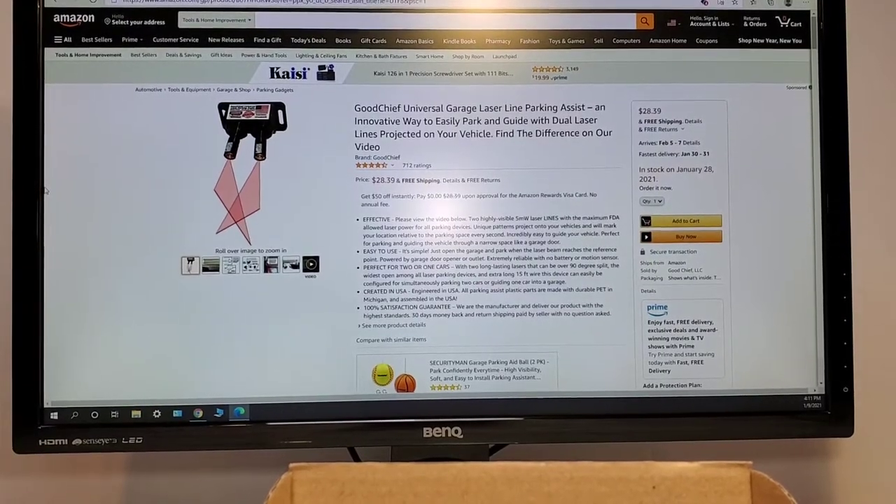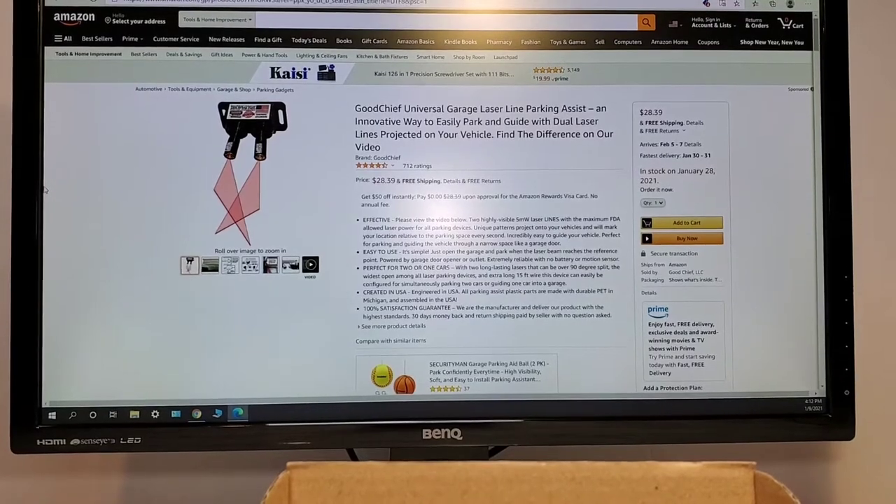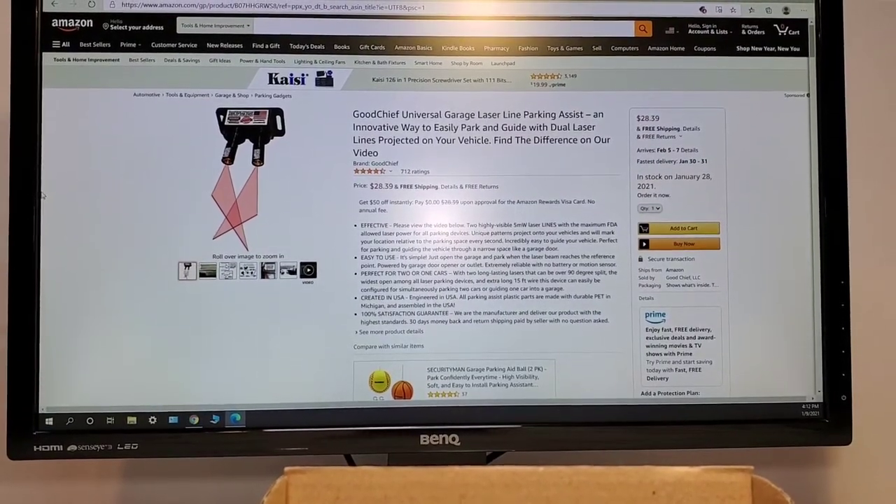So here it is for sale on Amazon. It's $28. It's only got 712 reviews and it's out of stock right now.